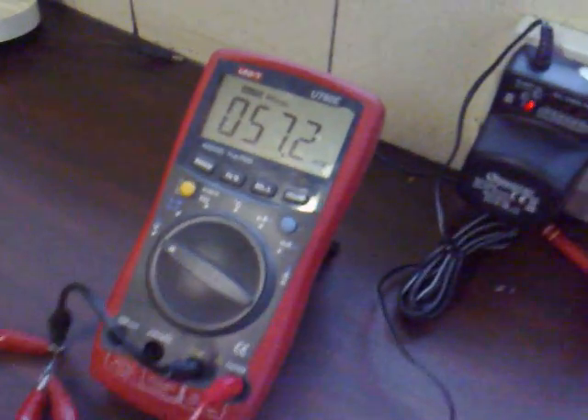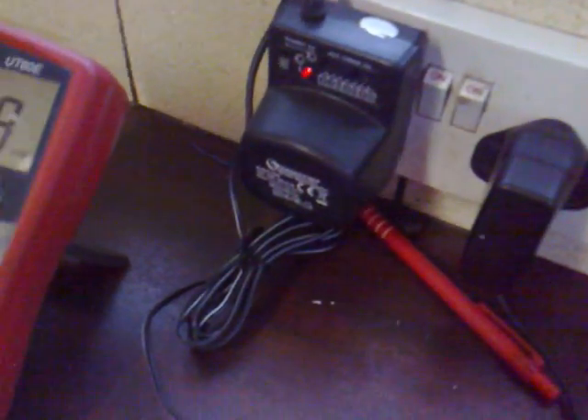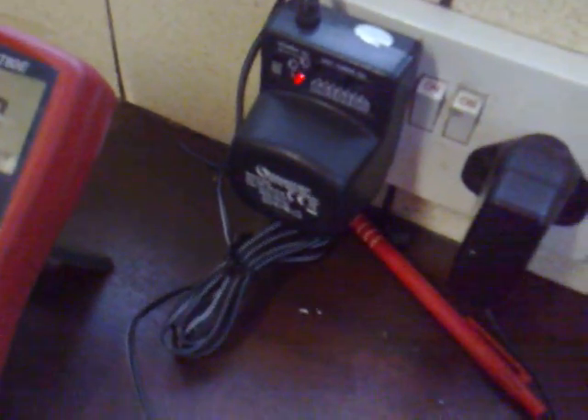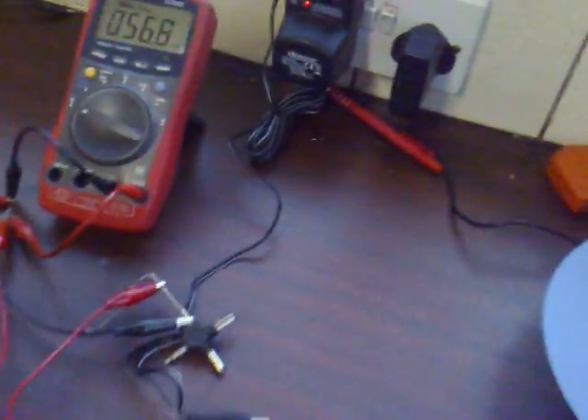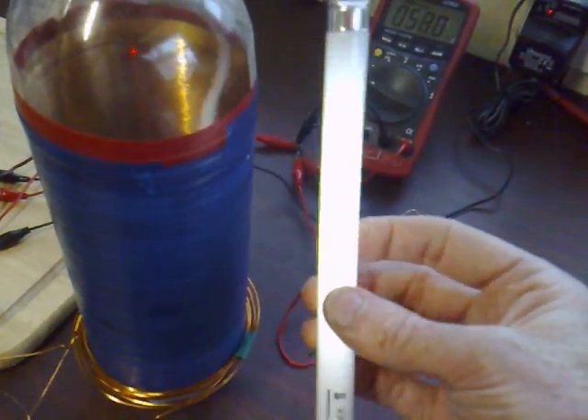The circuit is drawing 57 milliamps, and I'm using a wall adapter to power it on 6 volts. But it'll run right down to the lowest setting, which is 3 volts, right up to the highest one, which is 12. But on 12 it goes a bit crazy. It lights a fluorescent very easily.